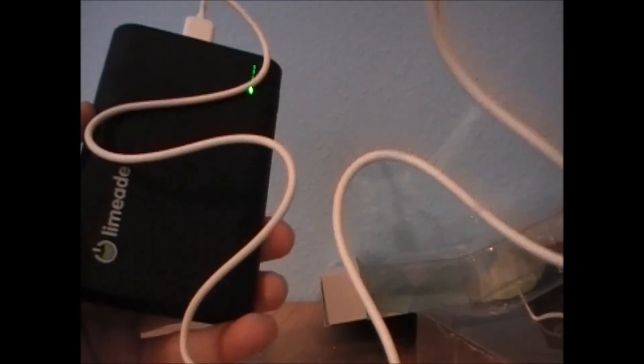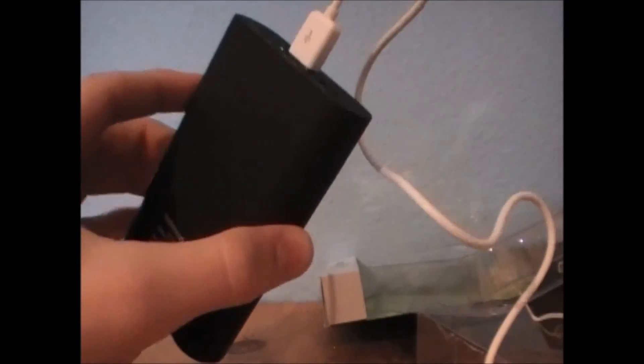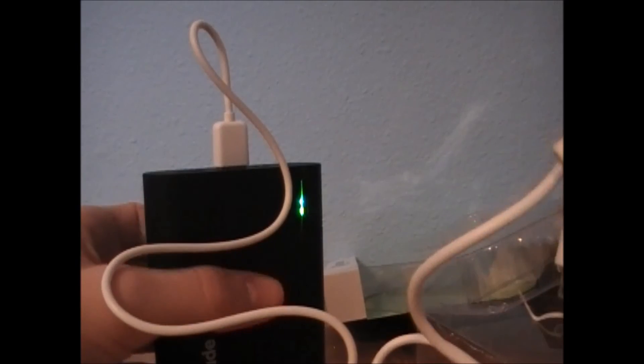Anyway guys, thanks for checking out my unboxing. I will probably review this product because I'm really liking it already — the fact that I can charge my phone wherever I am, probably five times. I'll let you guys know exactly how many times in my review. Thanks for watching. If you guys got one of these or are thinking about getting one, let me know and I will talk to you guys later.